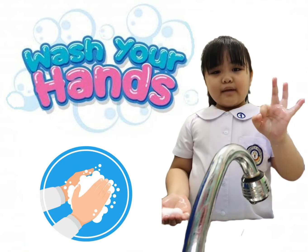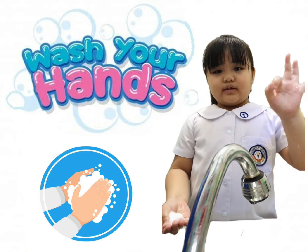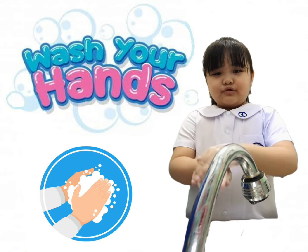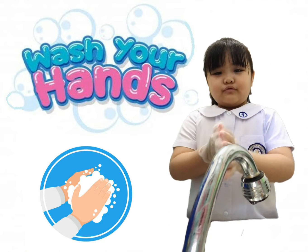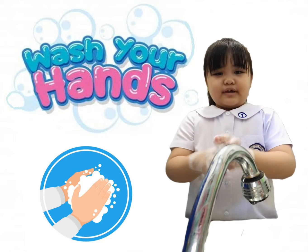Third step, rub your hands thoroughly and scrub your hands for at least 20 seconds, or sing happy birthday. Happy birthday to you, happy birthday to you, happy birthday, happy birthday, happy birthday to you.